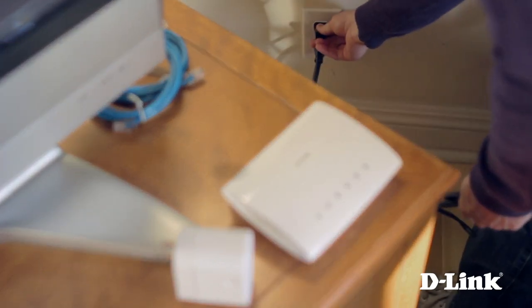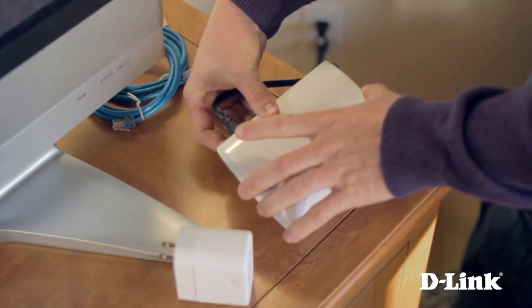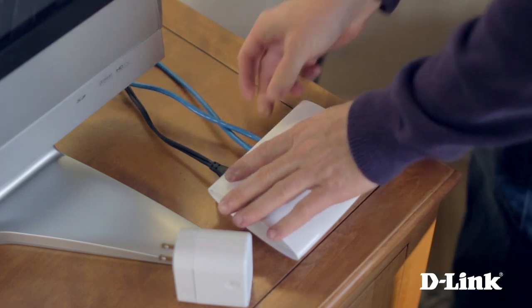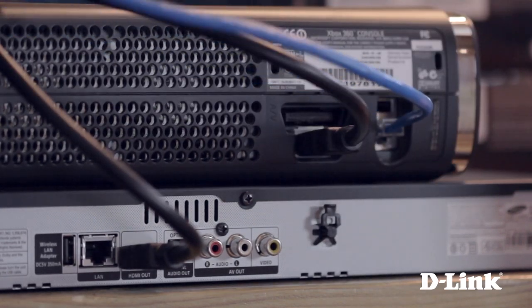Now start by connecting the power directly to a wall outlet, and then to the back of the Powerline switch. Connect as many Ethernet cables to the Powerline switch that you'll need to connect all the devices in your entertainment center, and then to the Ethernet port on the devices, like your Xbox 360 or Blu-ray player, or even your TV.